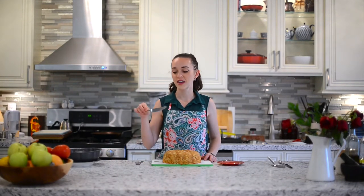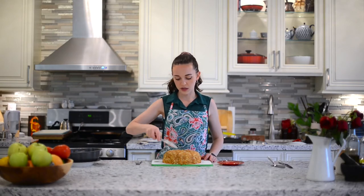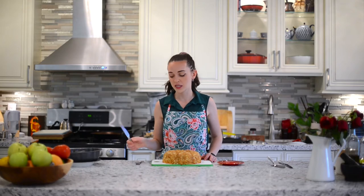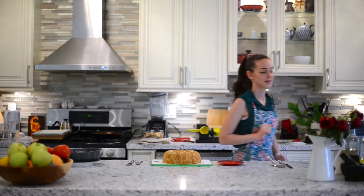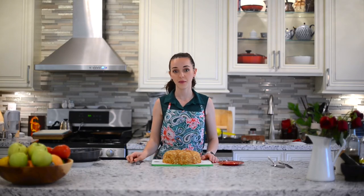My husband suggested that I use a knife to pull out the cake from the pan. However, because it's a non-stick pan — excuse me, Luna is just pawing at the window, give me a second — what I've done here is I've scratched the non-stick surface of this bundt cake pan.